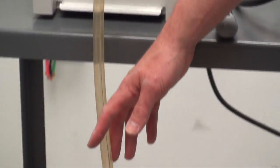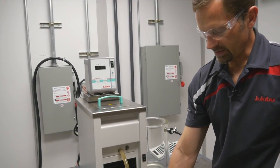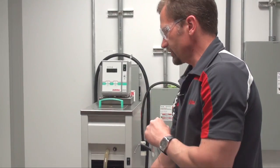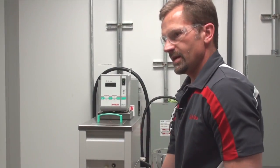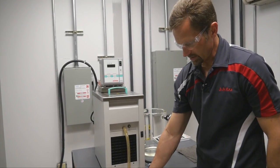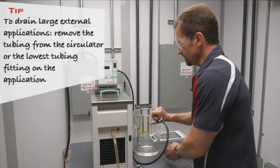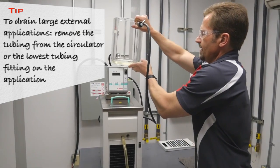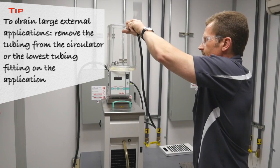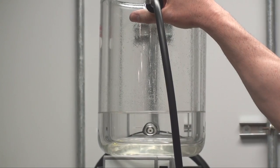Once the bath tank of the ULABO system has been emptied, if you have an external application connected to it, you could either raise the external application above the level of the circulator or remove the tubing on the back of the system to drain your external application. In this case we have a relatively small external application, so I'm simply going to lift it above the circulator and introduce some air. The fluid will drain back into the bath tank and then out into your container.